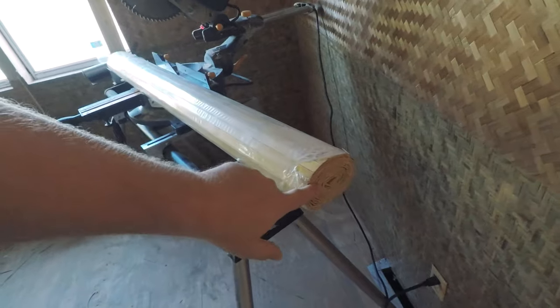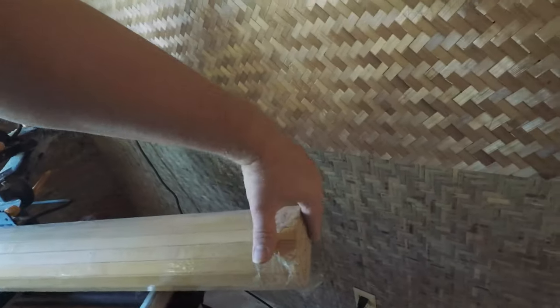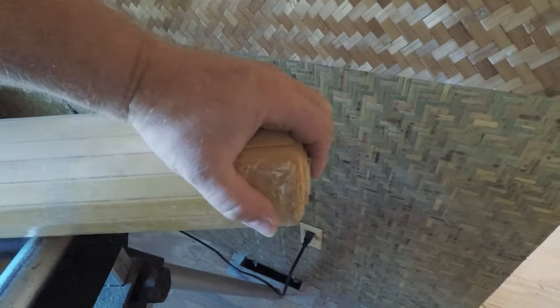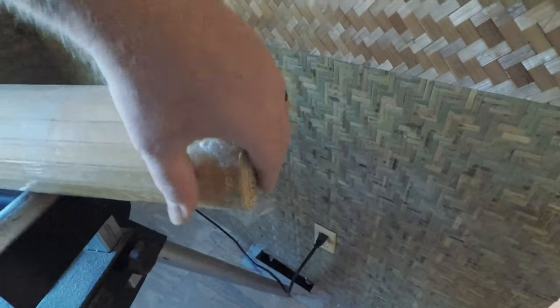One thing you want to watch out for: on the end here you want to make sure that this is flush and not poked out, because when you're making that cut your entire top edge is going to be uneven. So you want to make sure that this is flat before you do the initial cut. Very important.